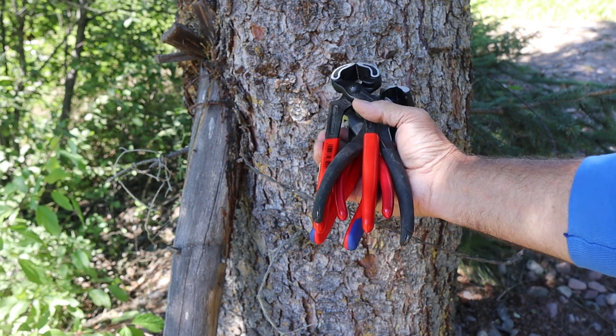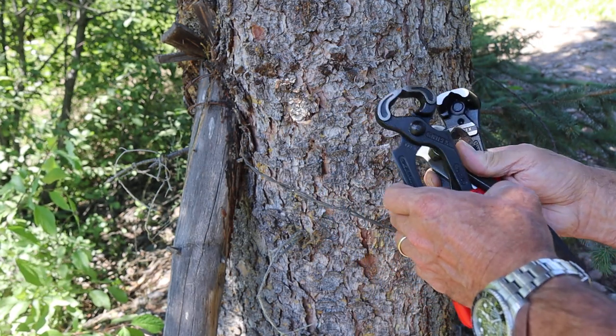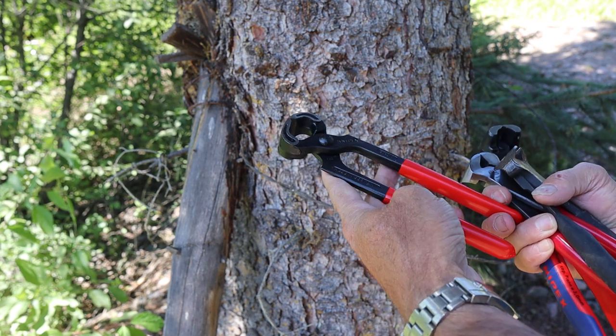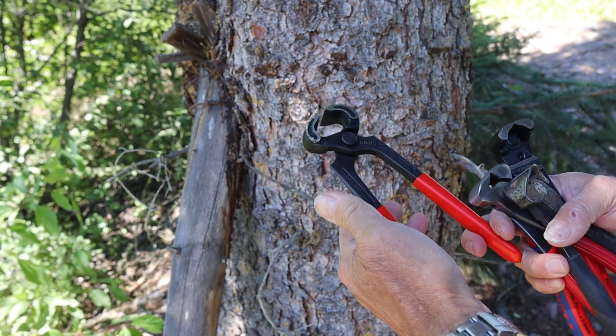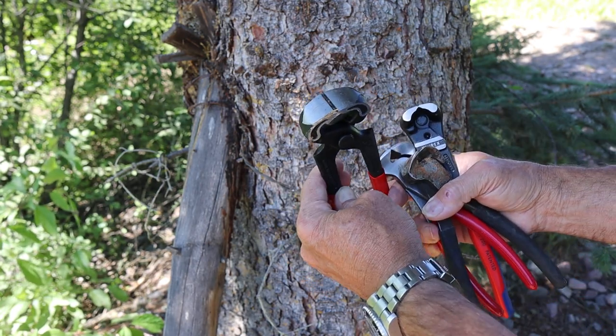Howdy folks, Doc here with Last Best Tool. Today we're going to take a look at some Knipex nippers in action. These are the 5210s — I'll find the rest of the number and post it in the description. What they are is kind of a wide mouth nipping tool.